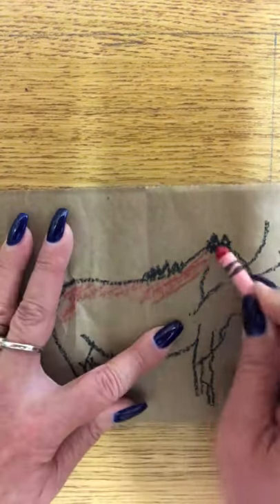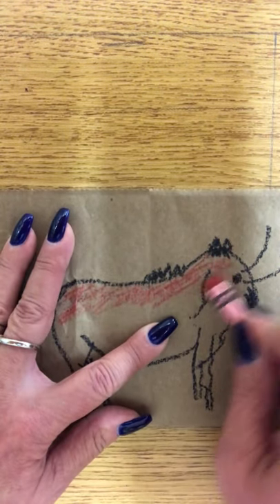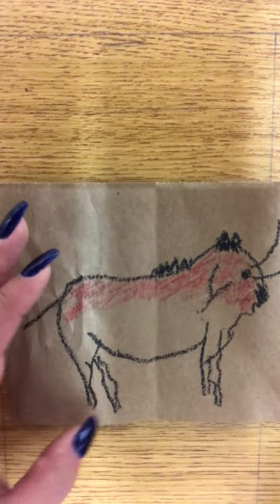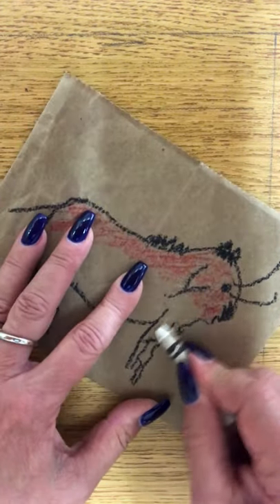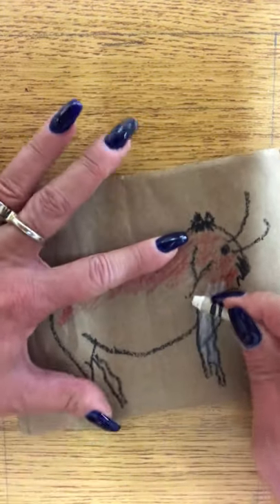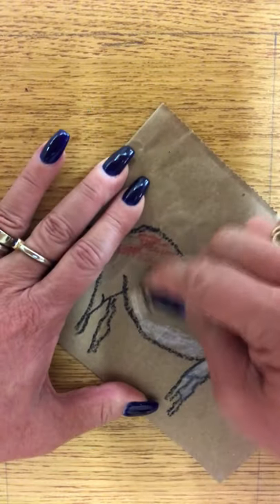It has to be crayon. It cannot be marker or colored pencil — it's got to be crayon. This is a crayon resist; that's the type of artwork. I'm going to do some different colors just so you can see the effect of these after you are done and what it looks like with the different colors of the crayons.